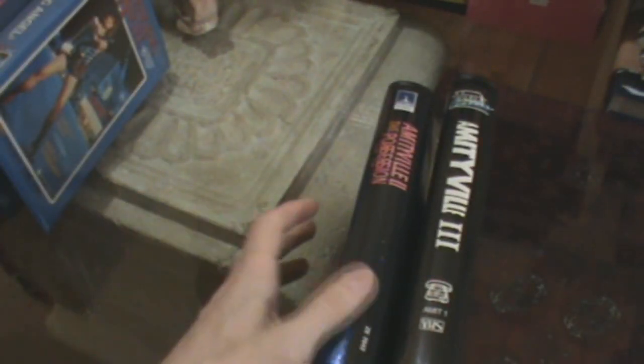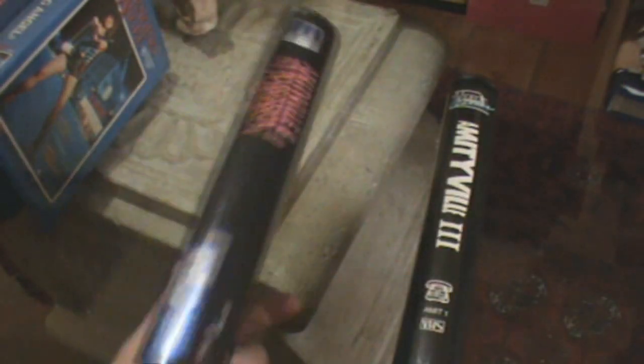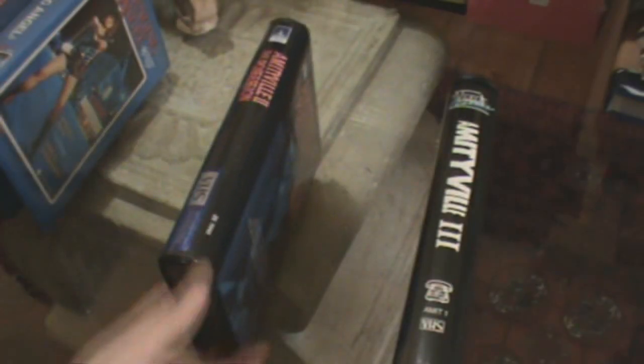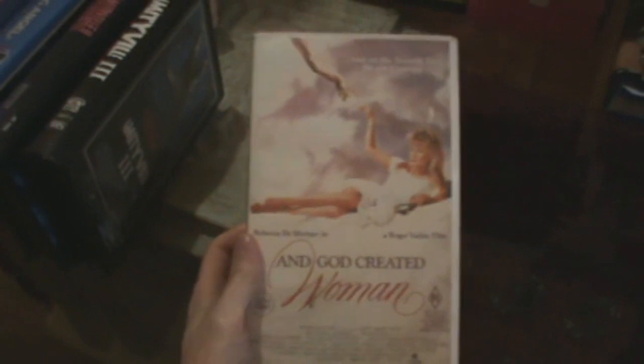I picked up a couple of early horror VHS tapes from Thorn/EMI: Amityville 2: The Possession — I didn't realize it was M-rated, I thought it was R-rated — but it's in an original box, so that's nice. Dino De Laurentiis presents Amityville 3D, and also the Video Classics version of Amityville 3 in an original box as well. Not bad for a couple of bucks.